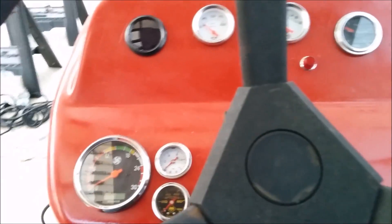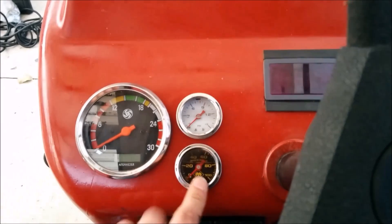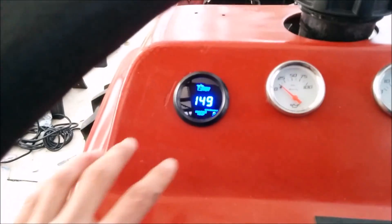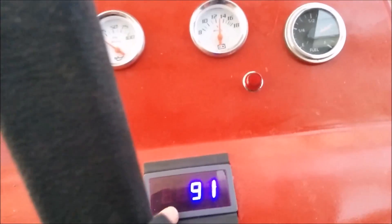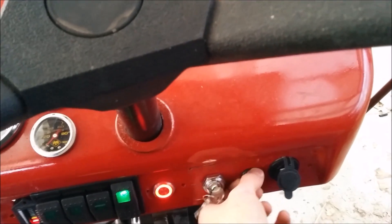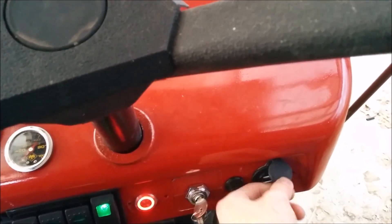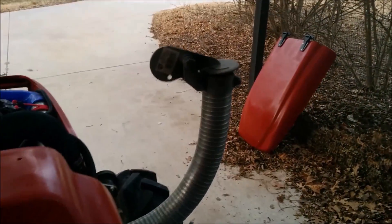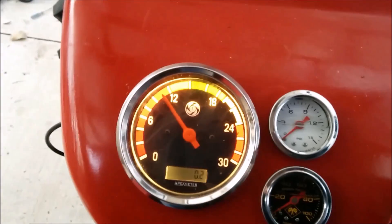Temporary exhaust right now. And up here are all the new gauges — so it's got a tachometer, and then the boost and turbo pressure, coolant temperature, exhaust gas temperature, voltage, engine oil, and fuel. Then there's the glow plug button, and that light turns on when the glow plugs are turned on. If I flip that switch, the lights come on for the gauges, and then there's the radiator fan control and a little accessory for it.